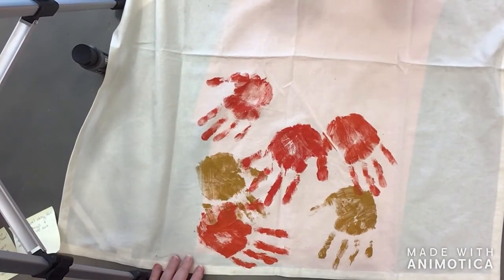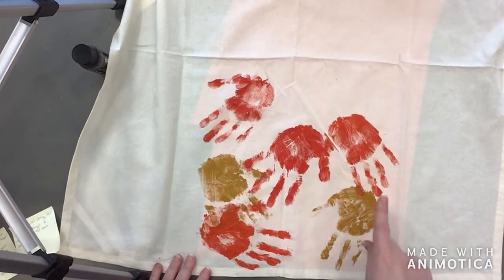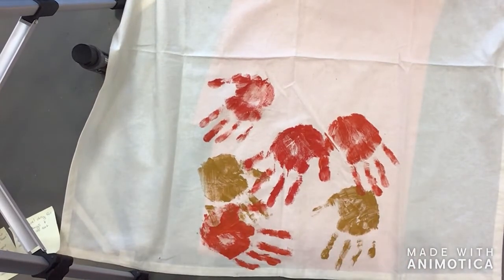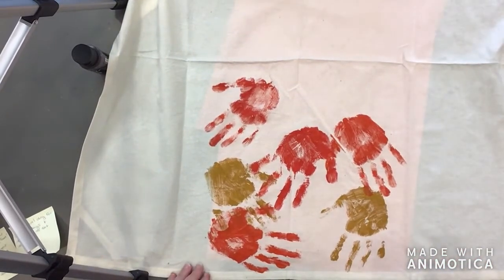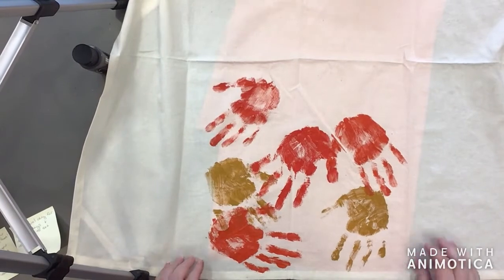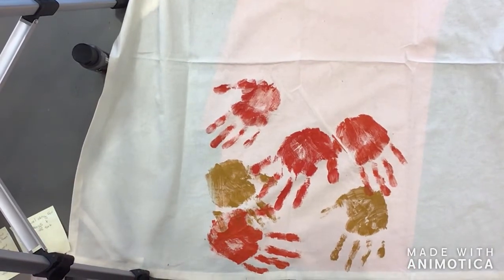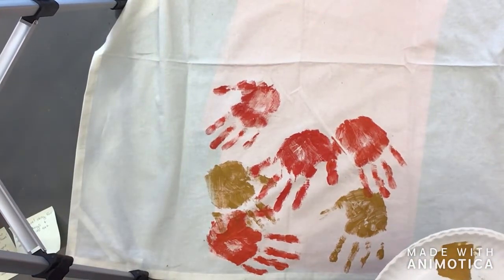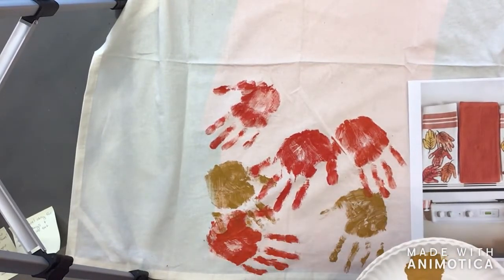I'm happy with the way this turned out. If you've got one hand that ends up a little smudgy, that's okay. Leaves fall on top of each other when they land — they don't land in a straight line. Another thing I'm grateful for about my body is fingerprints! Your fingerprints — I really think it's interesting. Those do come in handy for things.